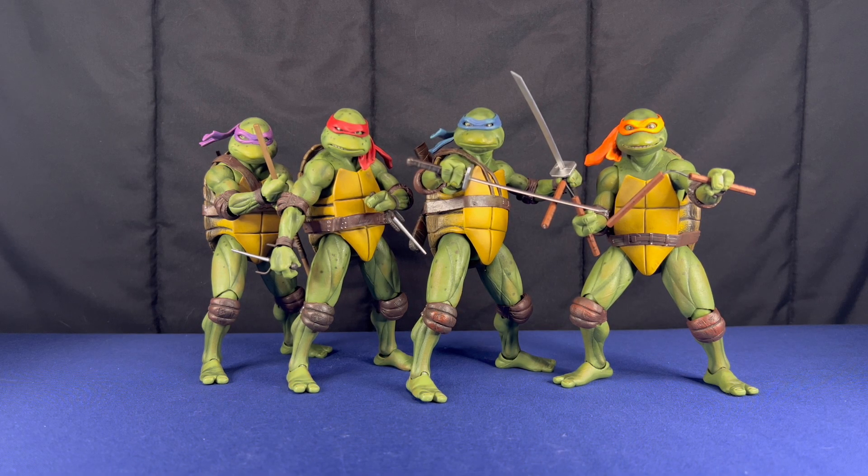Space Jelly Reviews here. Today I'm going to be reviewing the NECA Teenage Mutant Ninja Turtles movie action figures. They both came in two packs, but I decided to review them all in one video because it would be easier and they're all kind of the same figure anyways.